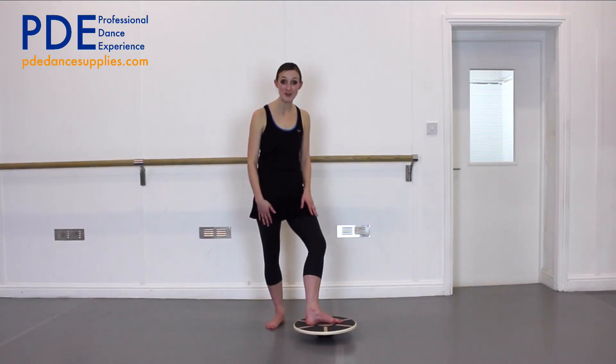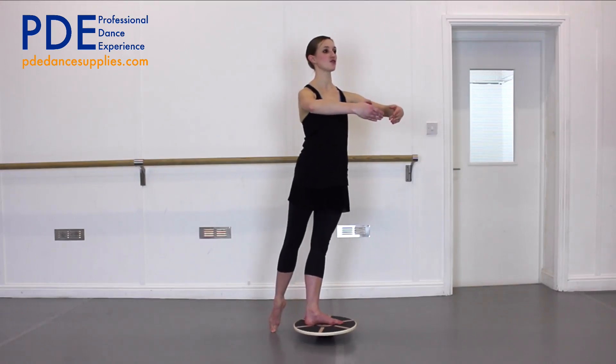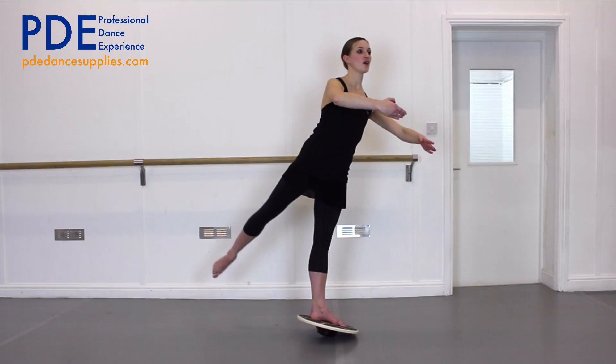Now we're going to go onto the other leg. Get yourself ready, make sure your supporting leg is really straight, and when you're balancing, reach the other leg away behind you.